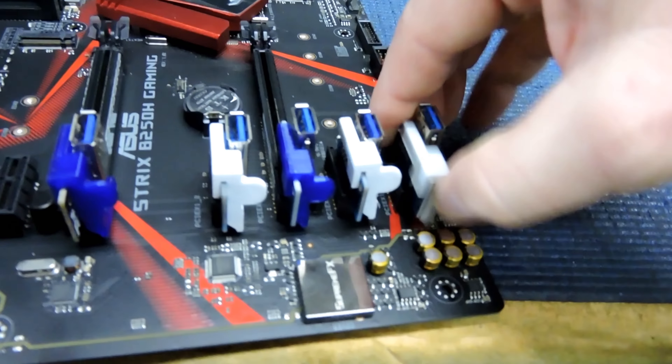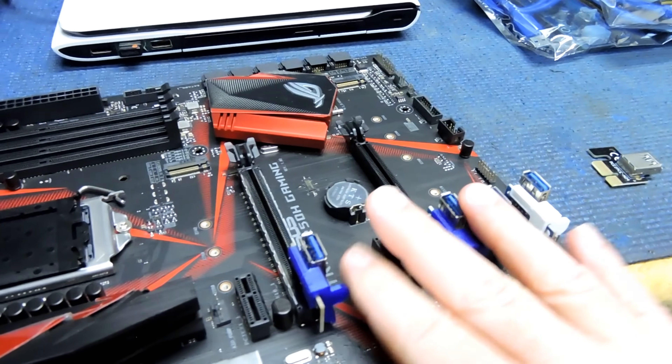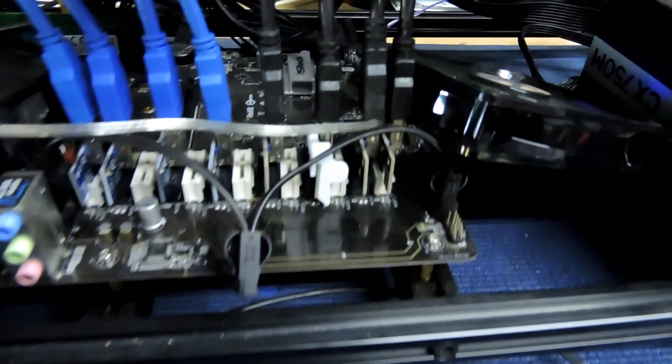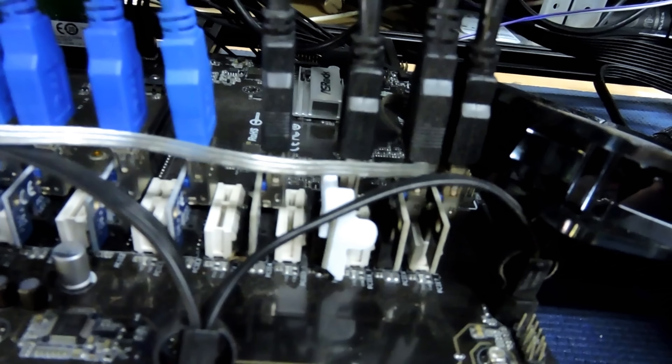It holds them in there super firm — they don't move around, nice and strong. Because I find one of the big things is with some of these cheaper cards, they start vibrating so much that they actually loosen the PCI riser board card slots.